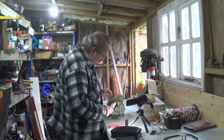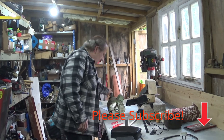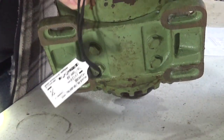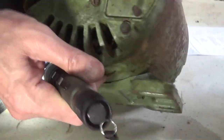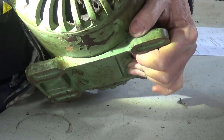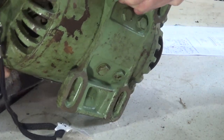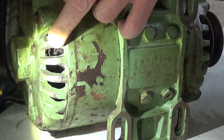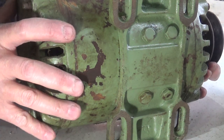Firstly, it's a capacitor start rather than a capacitor run motor. You can see in here — if you look — there is a centrifugal switch. That centrifugal switch turns the starter coil and capacitor off once the motor is running.